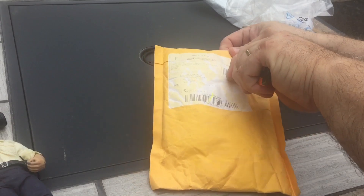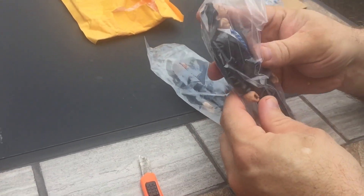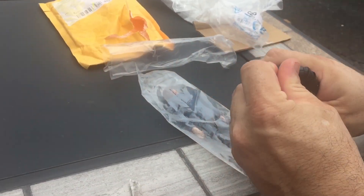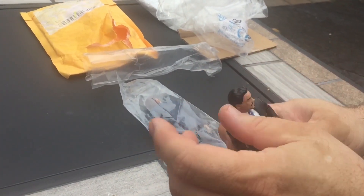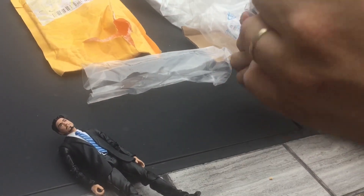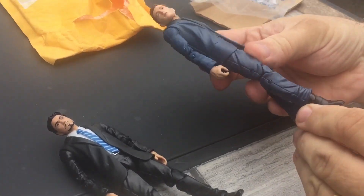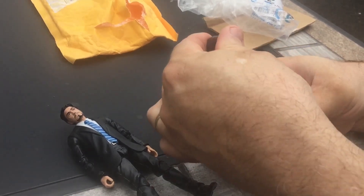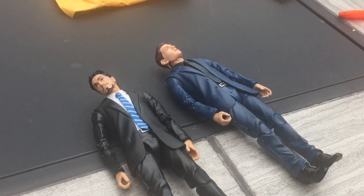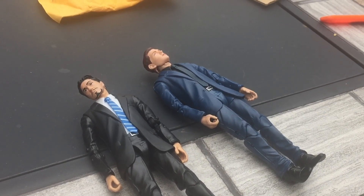Next up are two fodder pieces. As you can see it's Tony Stark in a suit and Peter Parker in a suit. Really I just wanted these for extra villains, so what I will do is replace the heads with just generic bad guy heads. You can then have Kingpin, have whoever else you want, Doc Ock, have some henchmen.